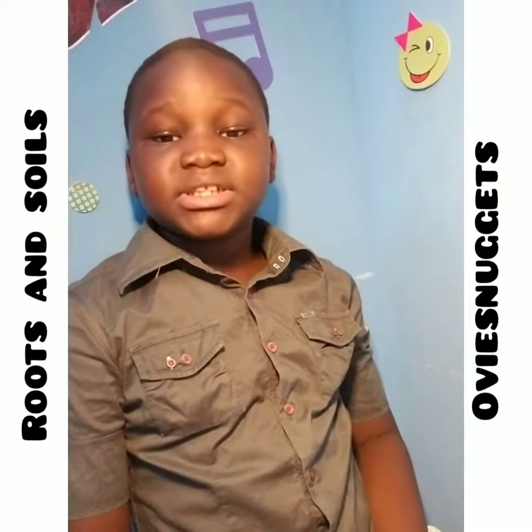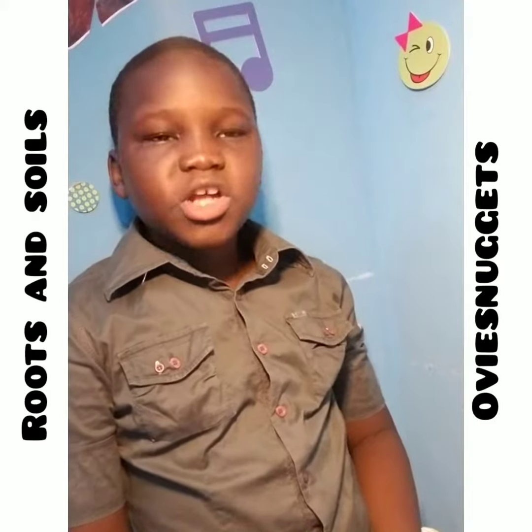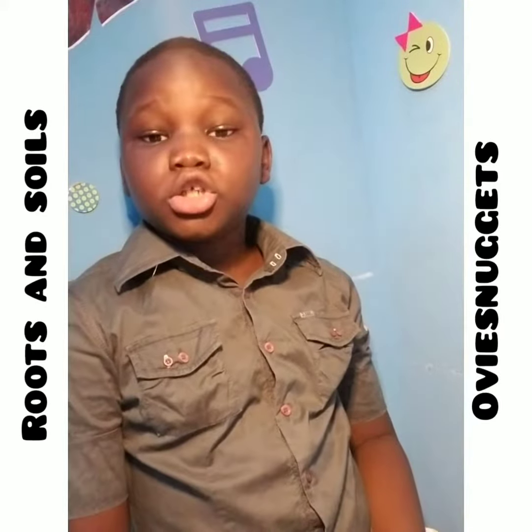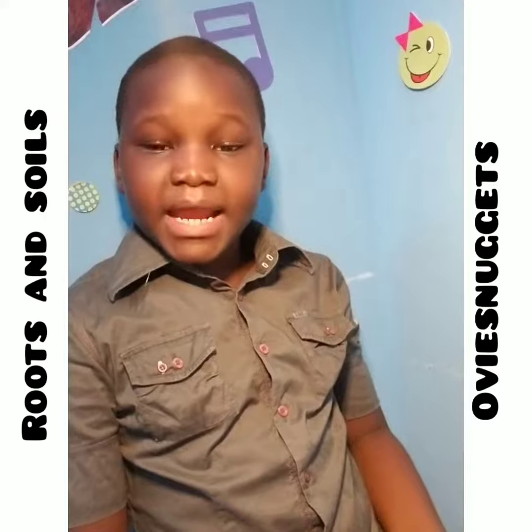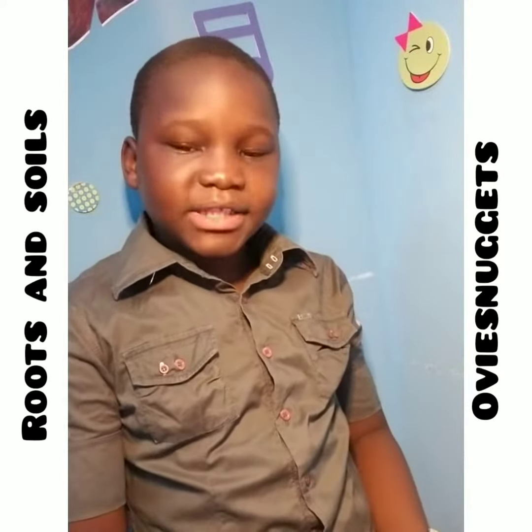Hi, this is Yobies Nuggets, and today we're going to check out our roots of soil. What are water roots? What is soil? Soil is the mixture of organic matter and minerals in the soil that allow plants to grow.